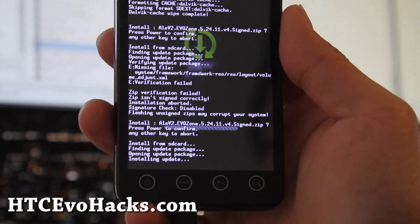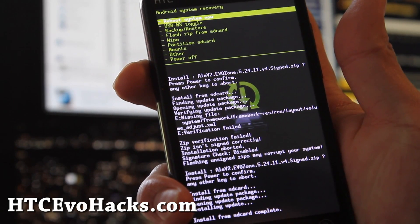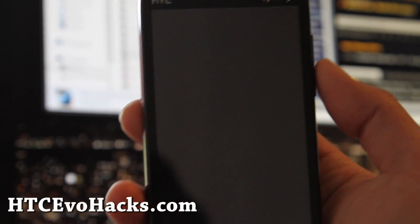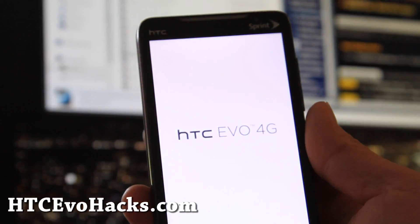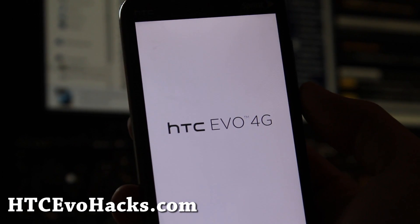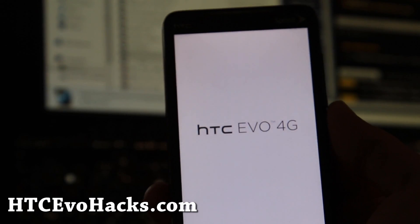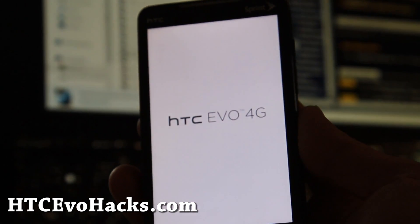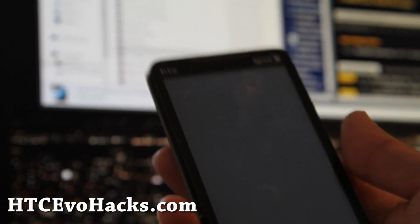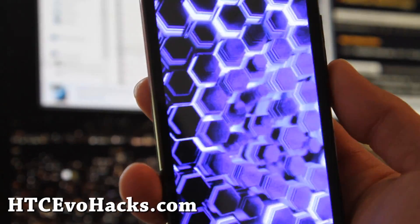It's all done. I'm going to return and reboot system. It's booting up — it's got a cool Voodoo animation, kind of cool. When it boots up I'll be back.